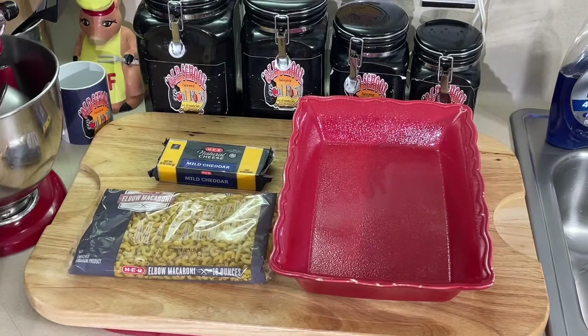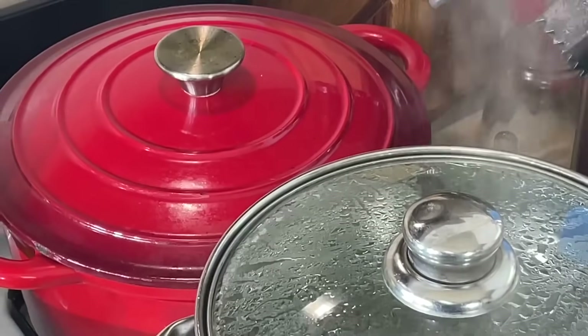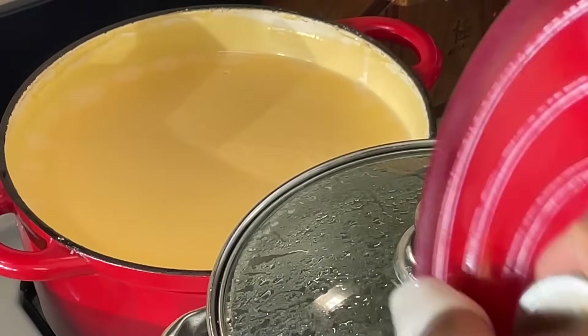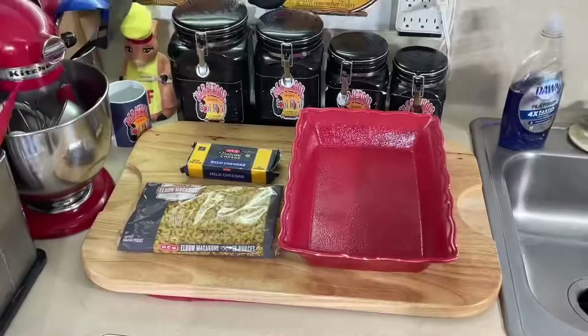All we're going to do is add the cheese sauce, which I got over here. I got my pot heating up there for my macaroni, and I got my cheese sauce right there in the back. I already made it, I already heated it up. I didn't want to do two cheese sauce videos, so I'm going to kind of do it in parts here to get y'all together.